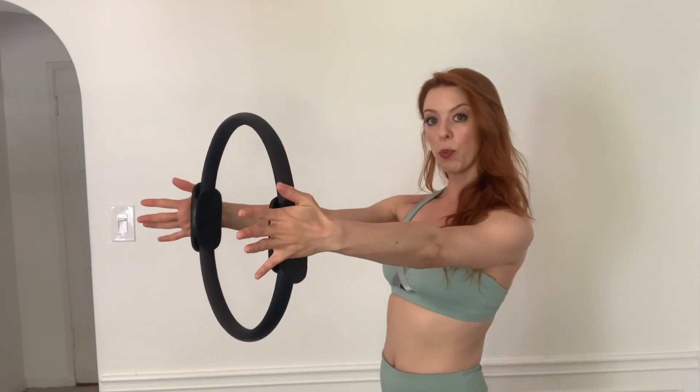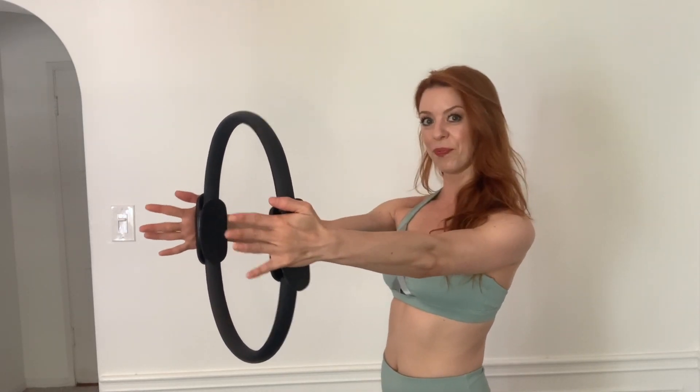Keep those arms extended, release your thumbs, and now press your palms towards each other for ten, nine, keeping those shoulders down, seven, pull those abs in, six, five, four, three, two, one.